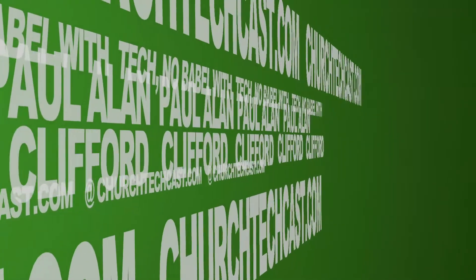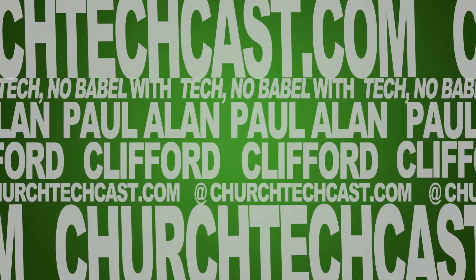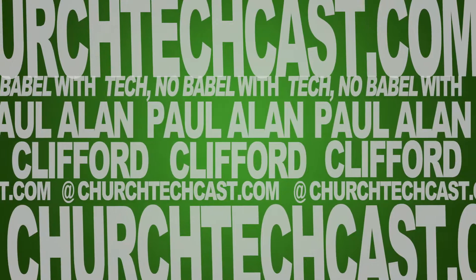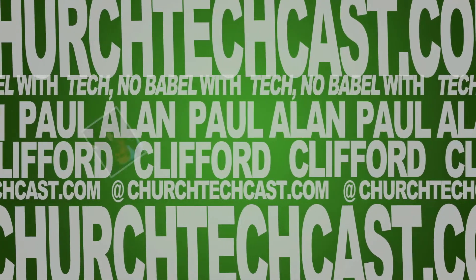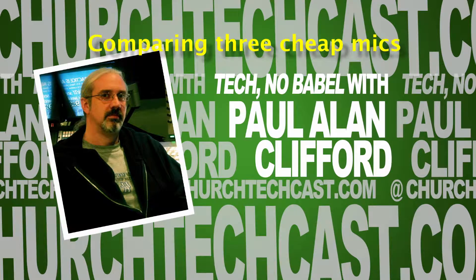On today's Technobabble, audio testing three really cheap mics. This is Technobabble, your weekly source for church video and graphics news, perspectives, tips, and tricks. And now, here's your host, Paul Clifford.